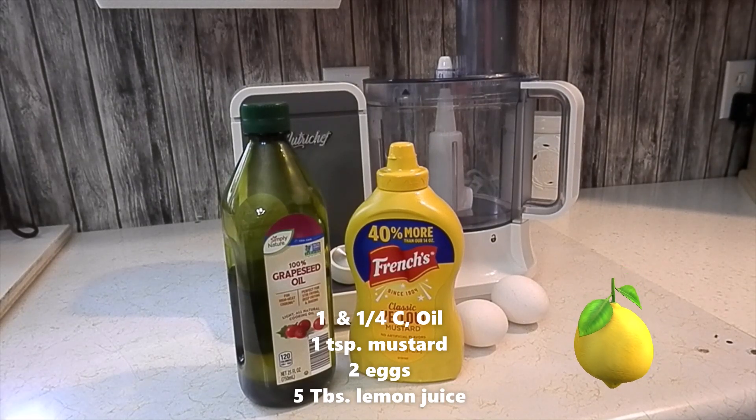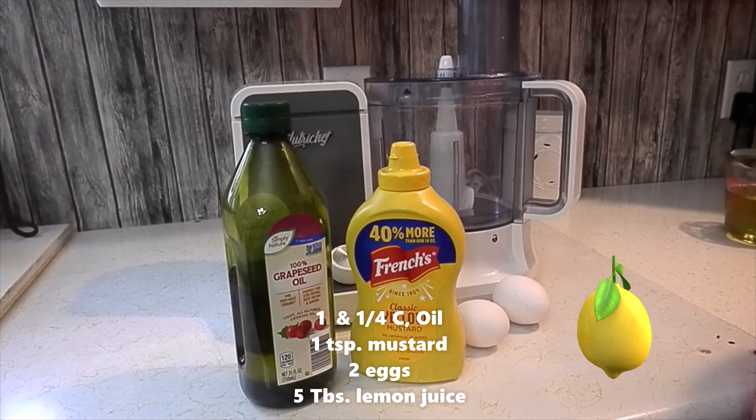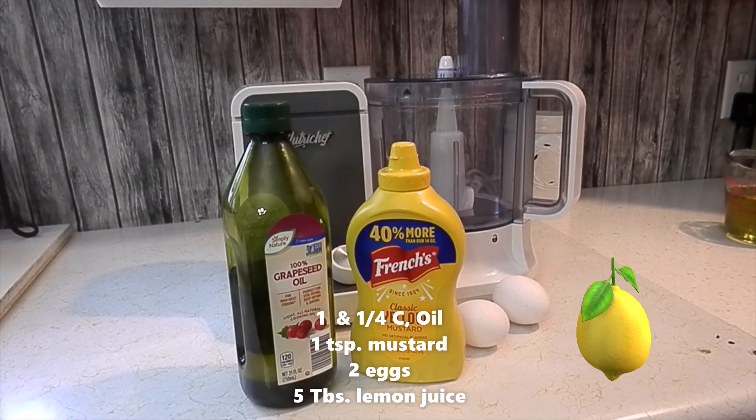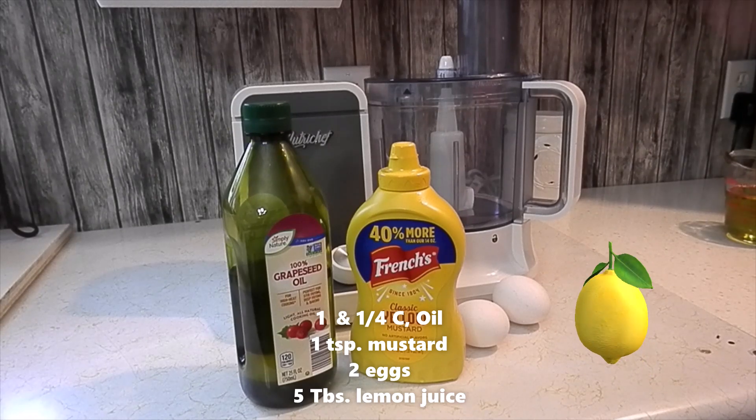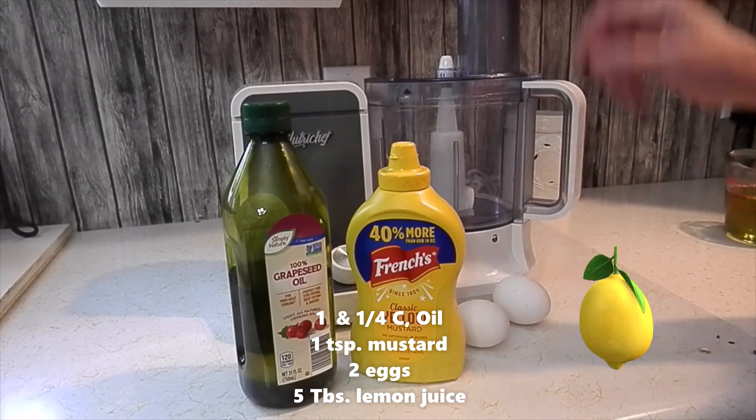We are going to make homemade mayonnaise because I cooked a corned beef and made my own homemade rye bread. We are going to have a grilled corned beef and Swiss on rye sandwich for our lunch today, and what better way to top it off than with a homemade mayonnaise.